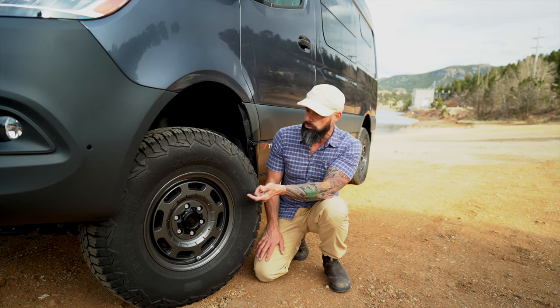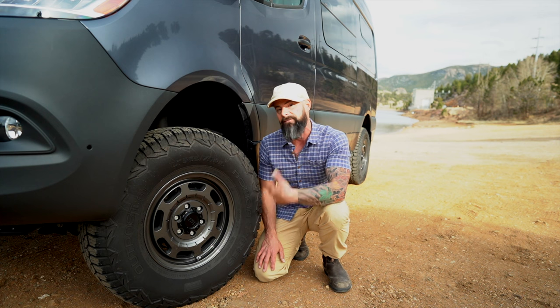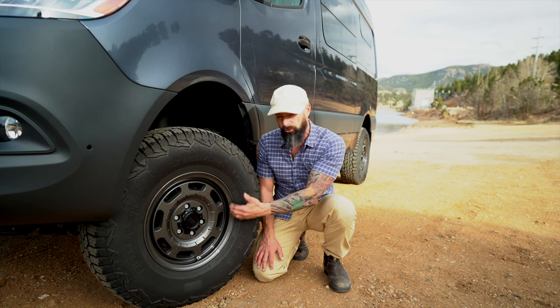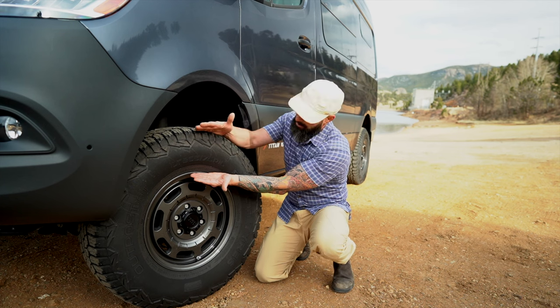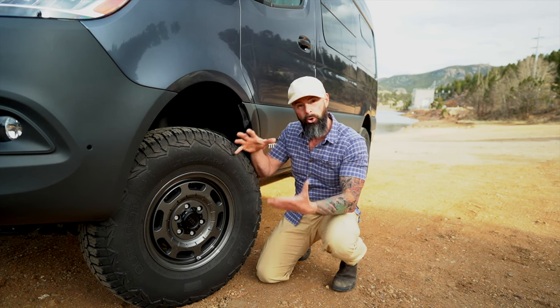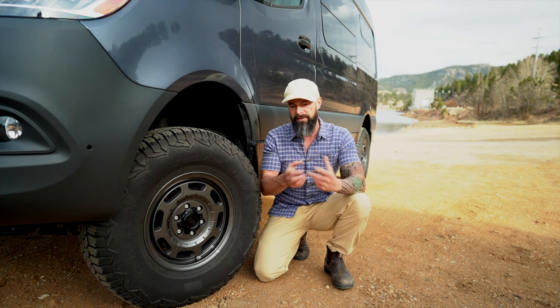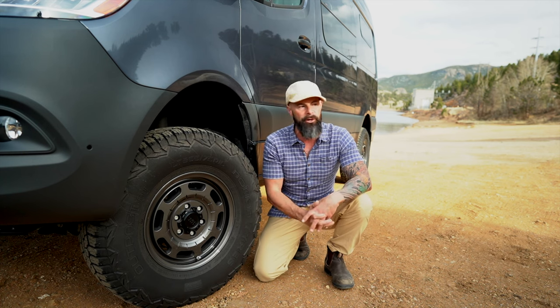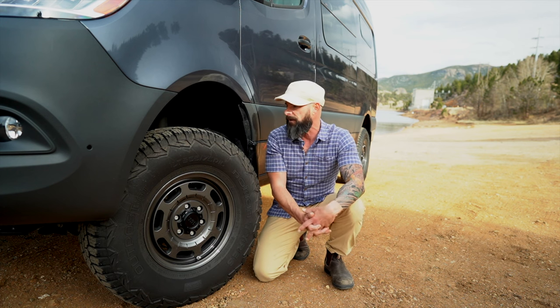So we went with 265/75/16s instead of getting 17-inch wheels, because we wanted this thickness right here to be bigger, more balloon-ish, if you will, so that when we air down, we have that much more traction when we're in sand and gravel and snow and stuff like that.